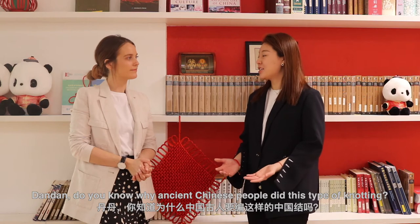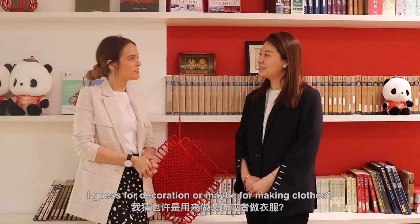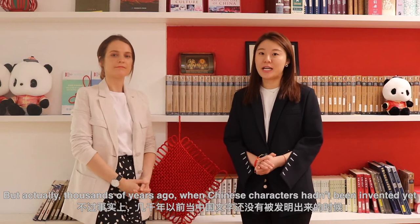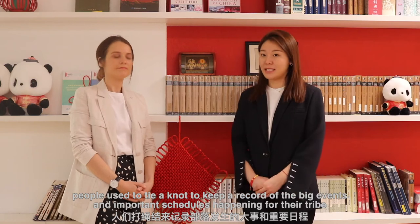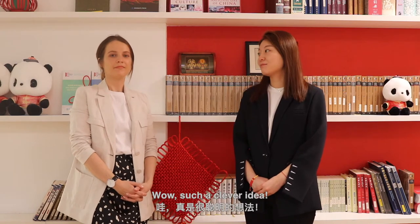Dandan, do you know why Asian Chinese people did this type of knotting? I guess for decoration or maybe for making clothes? Good guess. But actually thousands of years ago, when Chinese characters hadn't been invented yet, people used to tie a knot to keep a record of the big events and important schedules happening for the tribe. They call it 节绳记事.